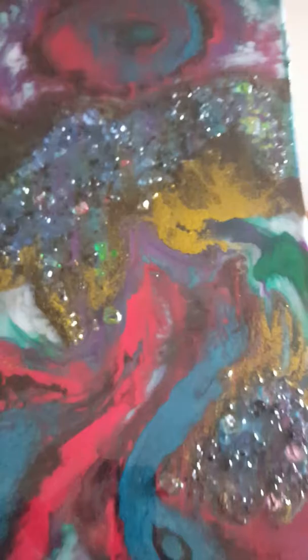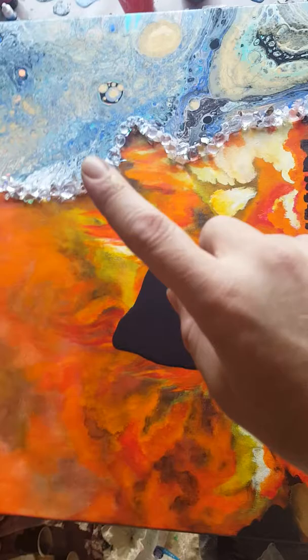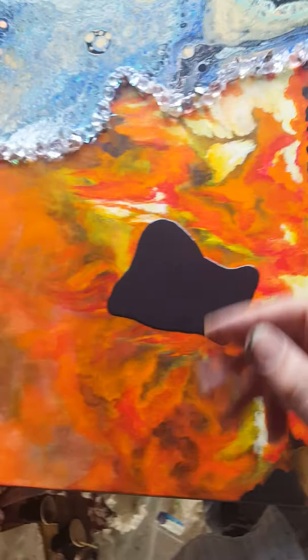I put some rhinestones and I busted up a rum bottle and a vodka bottle — and another rum bottle — and crushed it real good and put it in here like so. And it looks like this. There you go — it's my first resin piece.